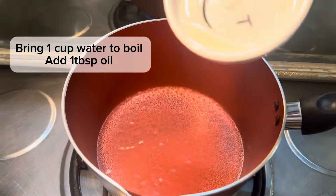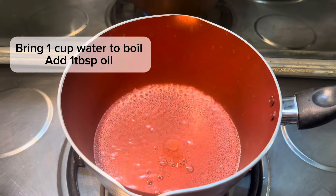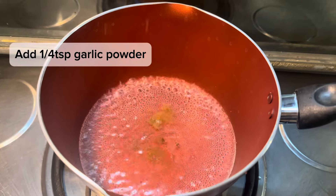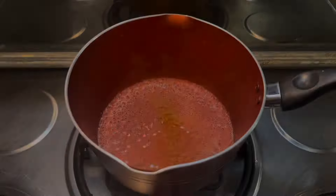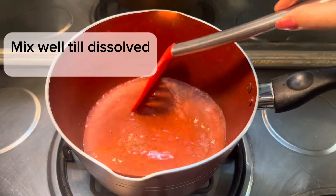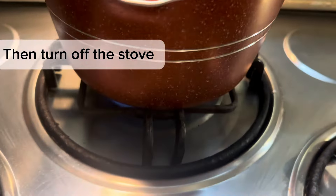Take 1 cup of water and bring it to a boil. When it starts to heat up, add 1 tablespoon of oil. Then add the garlic powder and mix it well until the garlic powder is dissolved completely. Then just turn off the stove.